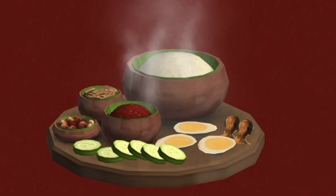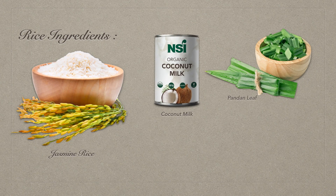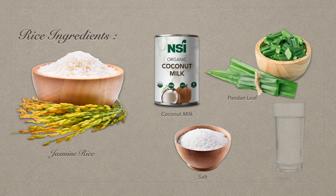Now let's jump into the recipe. For the rice, you will need jasmine rice, one cup of coconut milk, pandan leaf, salt, and one cup of water.